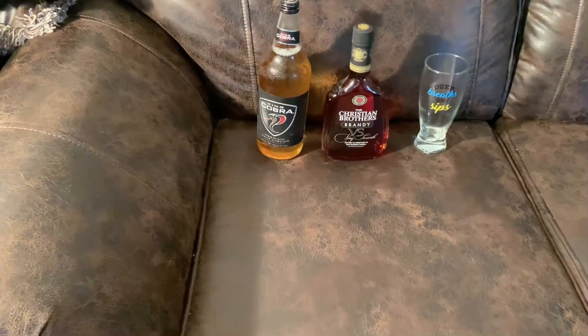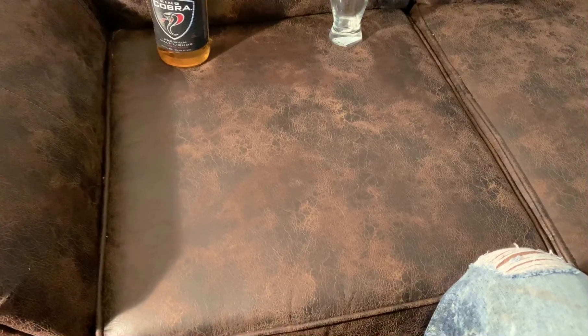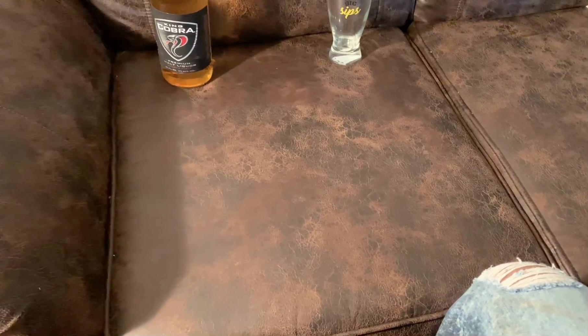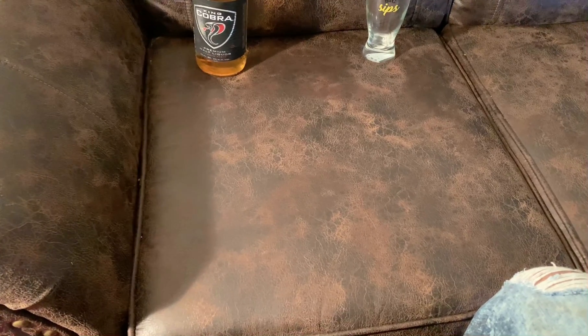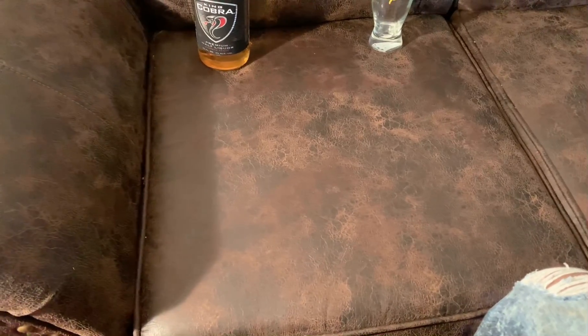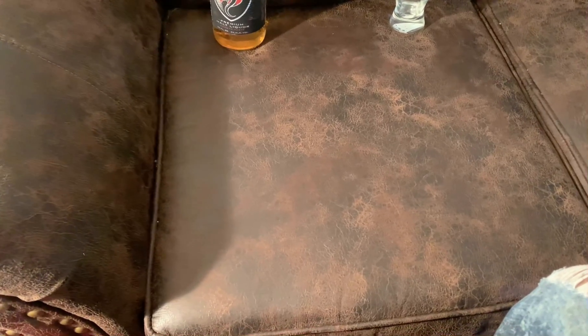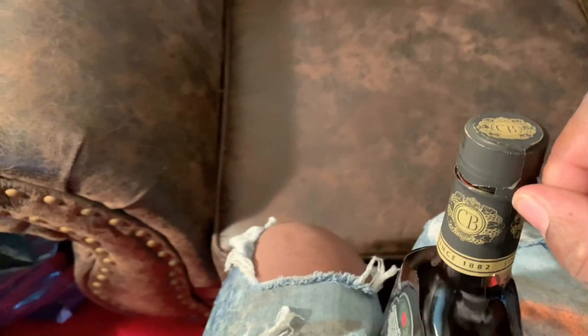I'm going to go ahead and get into this drink. Let me see if I can open up this bottle with one hand. I think I should have opened the bottle before I started the video. It has some kind of weird paper around the lid, like a foil, but with a weird texture, so I'm trying to work it out with one hand — I'll use my knees. Okay, I got the lid off.